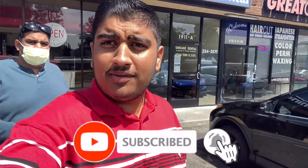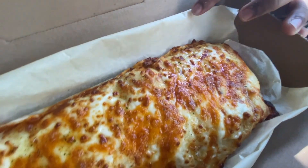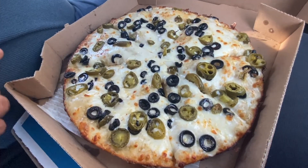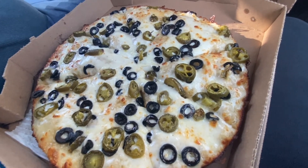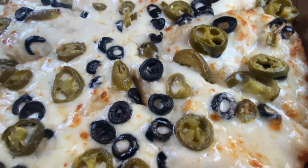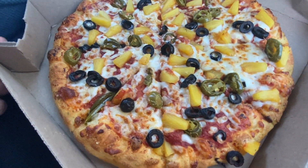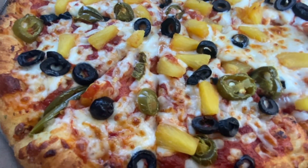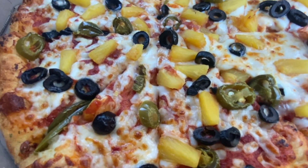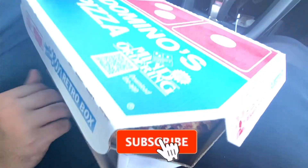We got the goods from San Fran. This is our second pizza — a pan pizza with Alfredo sauce. You can see it has jalapenos and olives. This is our red sauce pizza with 3 toppings: olives and jalapenos. You can also add extra toppings for an extra charge. This is Domino's.